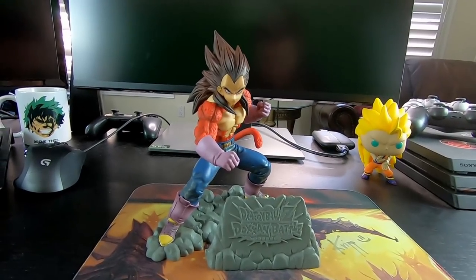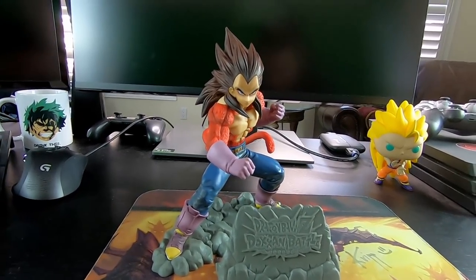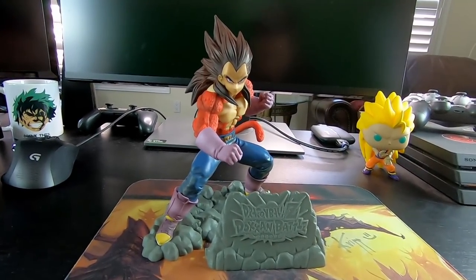And he does look really, really good in my opinion. So let me just throw him on a turntable real quick for that 360 view.